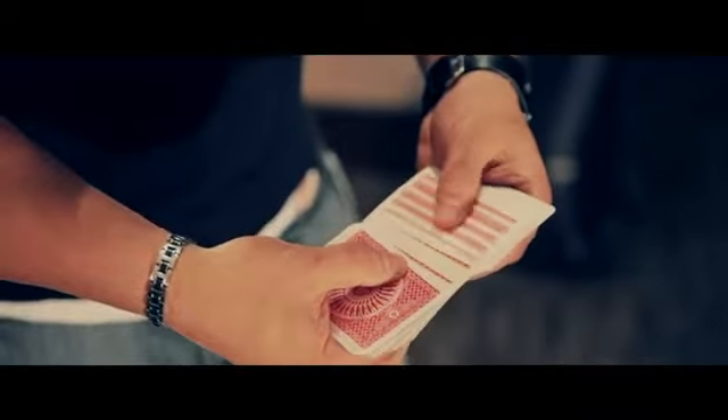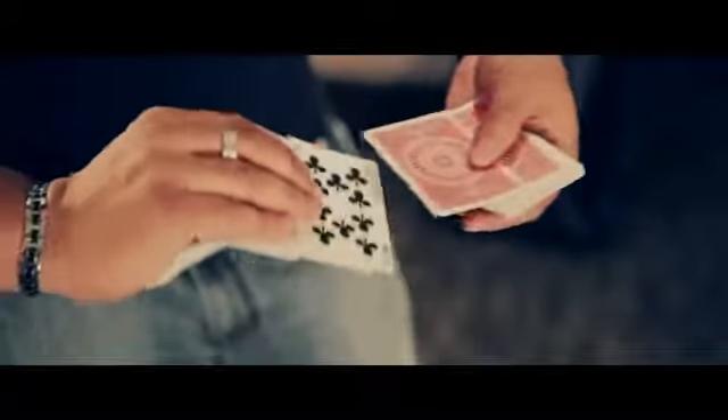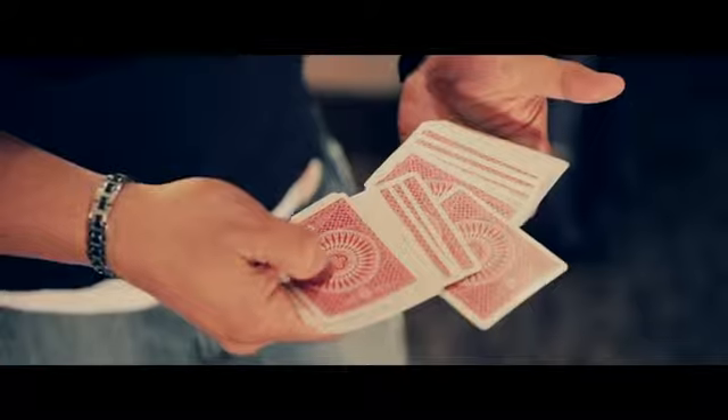So a spectator can touch any card they want to. Let's say they touch — alright, this one's fine — let's say the seven of spades. I leave the seven of spades sticking out of the center.